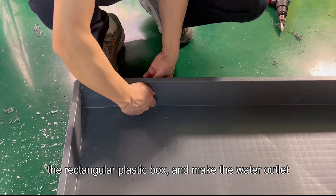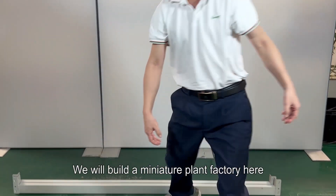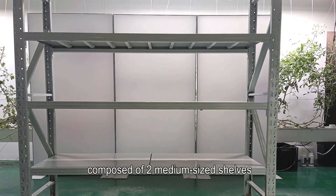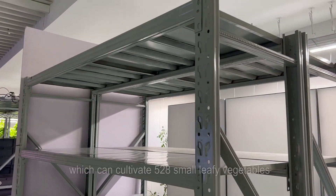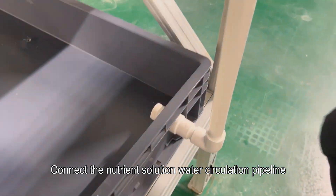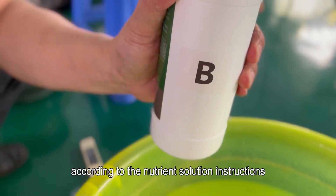Let's build the hydroponic rack. First, process the hydroponic container: take a rectangular plastic box and make the water outlet. Then process the hydroponic board: cut and drill, and cut PVC water pipes. We will build a miniature plant factory here. Assemble the shelves — this is a three-layer hydroponic shelf composed of two medium-sized shelves, which can cultivate 528 small leafy vegetables. Place the hydroponic boxes and connect them with water pipes. If there is a gap at the connection, use glue to seal the leak. Connect the nutrient solution water circulation pipeline and put it into the hydroponic PVC foam board.